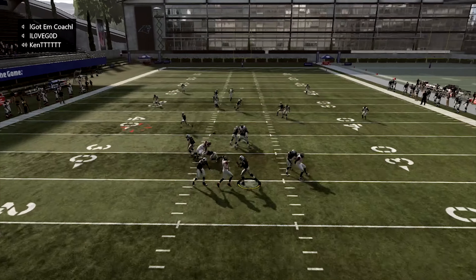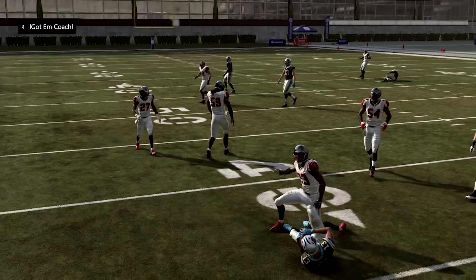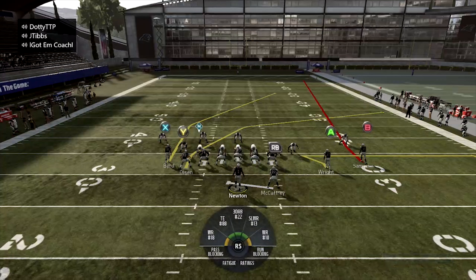Let's run it again. You got the drag right here — easy five yards. If you spin, you can go the distance.